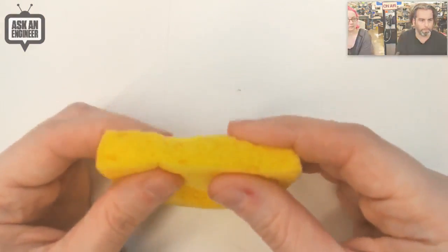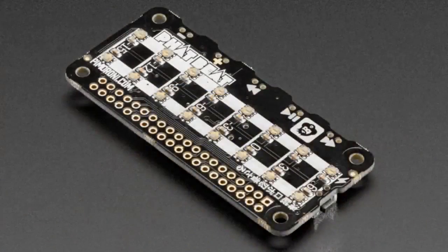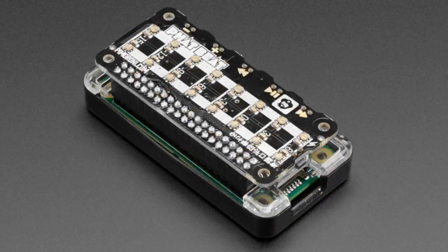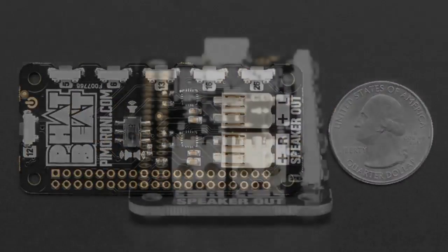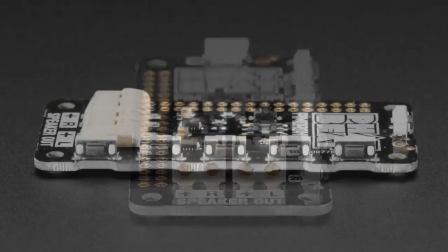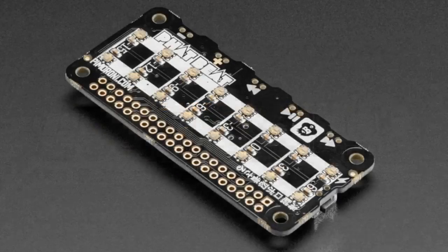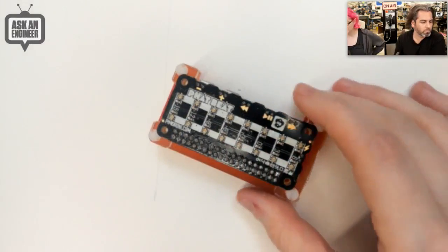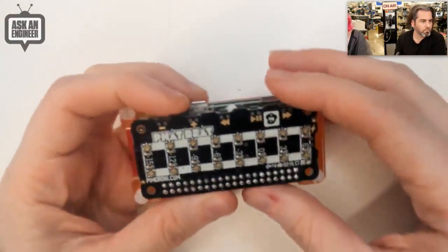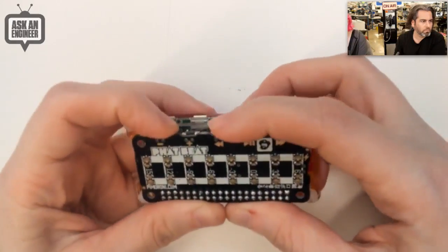Next up — nice and thick too. This is a new Pimoroni Fat Beat add-on for Raspberry Pi. I think this is part of one of their kits, but they sell it individually. It has a stereo I2C speaker output and a bunch of buttons. Really good if you just want to make a little audio player and have it drive some speakers. You get buttons and LEDs on the top — the LEDs light up, you can have it be a VU meter, and it runs automatically in software.